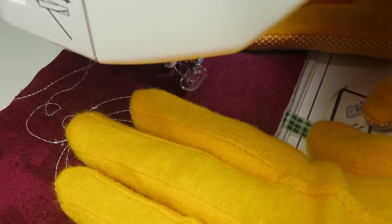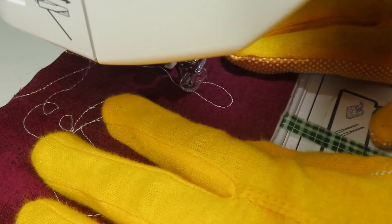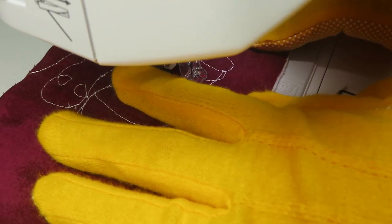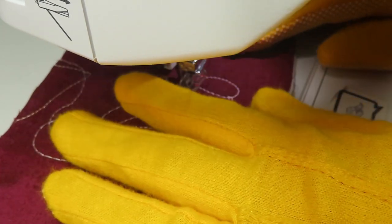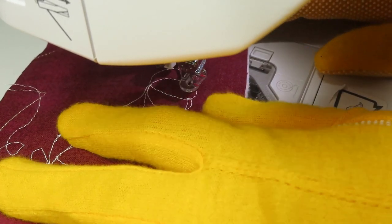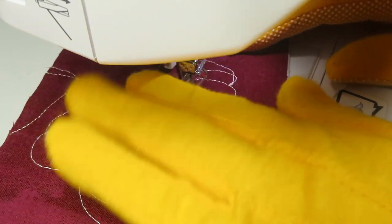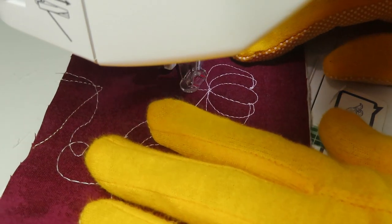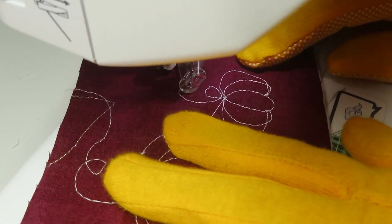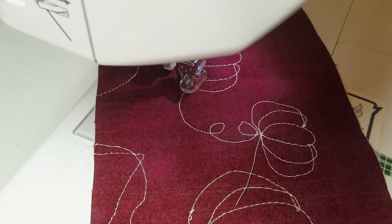What's nice about this pumpkin design is it's pretty forgiving, especially if you're using a thread that blends into the background. If you get the order of segments wrong and end up at the bottom, you could always add an extra segment or have one fewer — it will still look nice. You just want to try to end up at the top when you're done. The more of these I make, the better I get, and when making this demonstration it had been a few weeks since my October wall hanging, so it took a few pumpkins to get back into the swing of it.